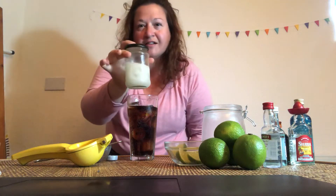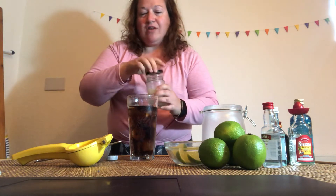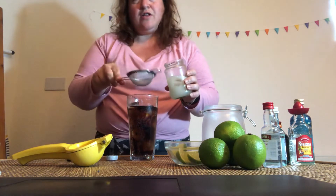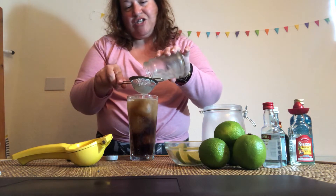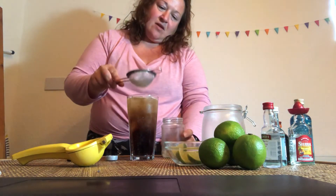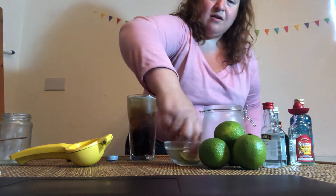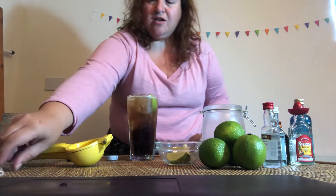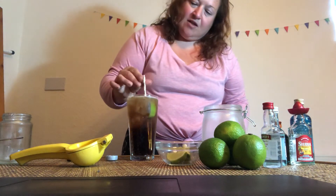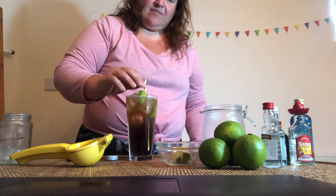See how that's looking nice and milky. Literally all we're going to do is use the fine strainer and pour that in — it'll catch any bits of lime. Put that in there. Then we're going to garnish with a lime wedge and our straw. See how it's layered — you've got the alcohol and the lime on top. You can always put another lime wedge in as well.